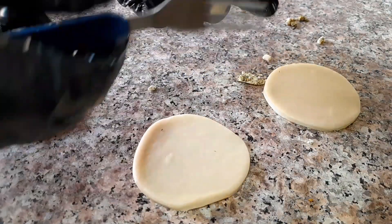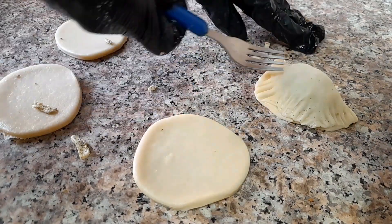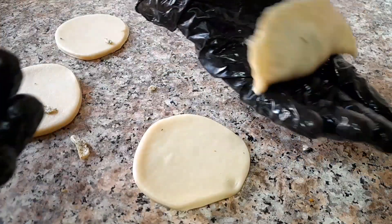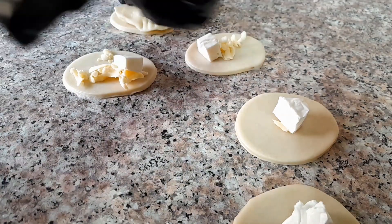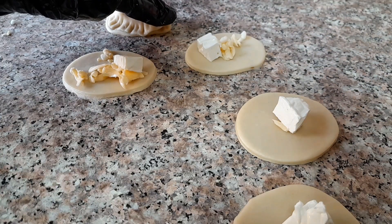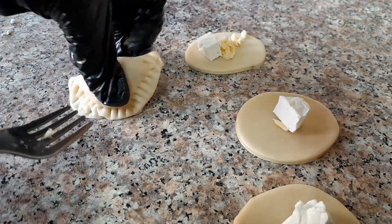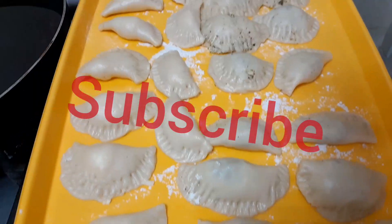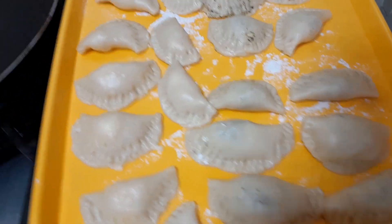It's done, guys. This one I made for only cheese — I did not add za'atar. After this I'm going to fry it. After making my simple breakfast, my simple fatayer, it's time to fry it right now.